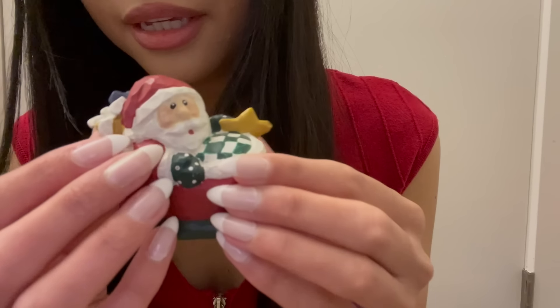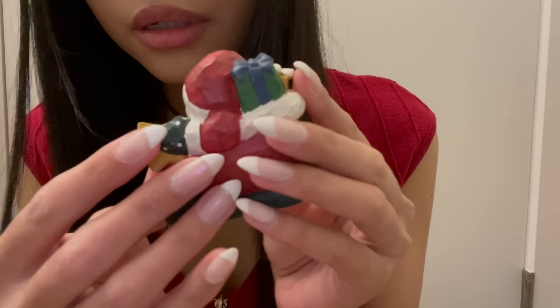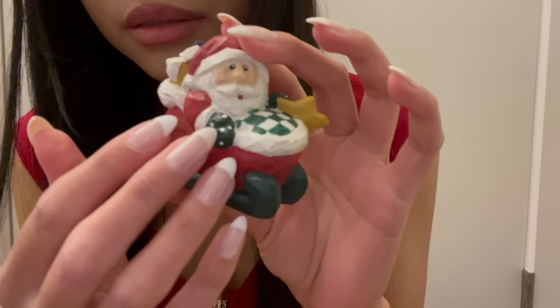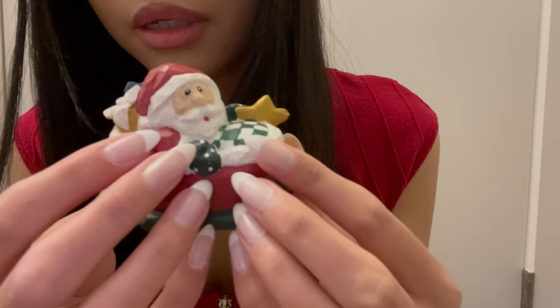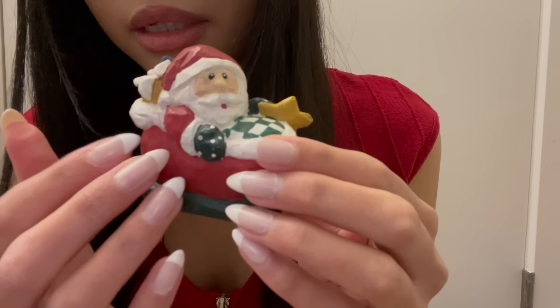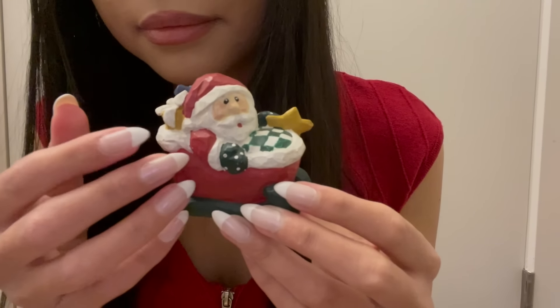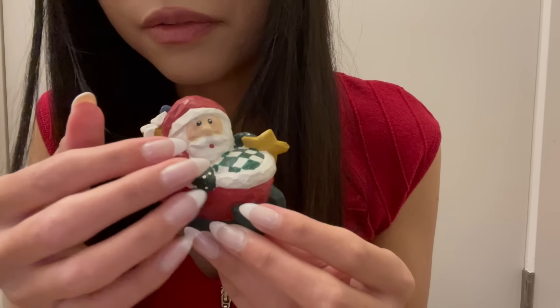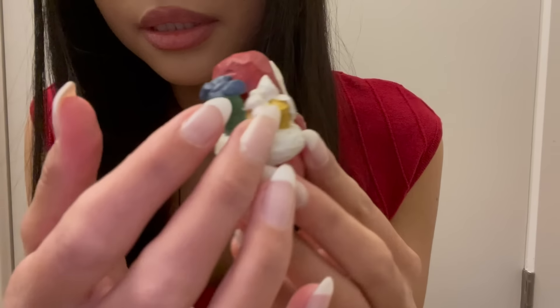The next ornament is this cute little Santa. It looks like it's made out of wood, but it's very heavy, so I don't know if it's actually made out of stone or something, and they just made it look like carved wood. It's a little Santa in a Santa sleigh that's supposed to look like carved wood, and he has some presents in the back of his sleigh.